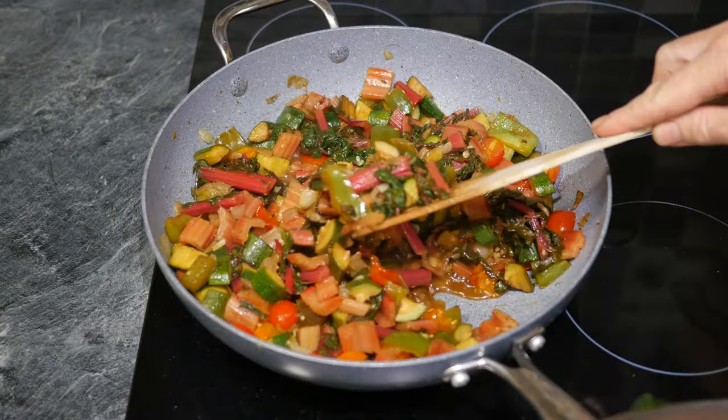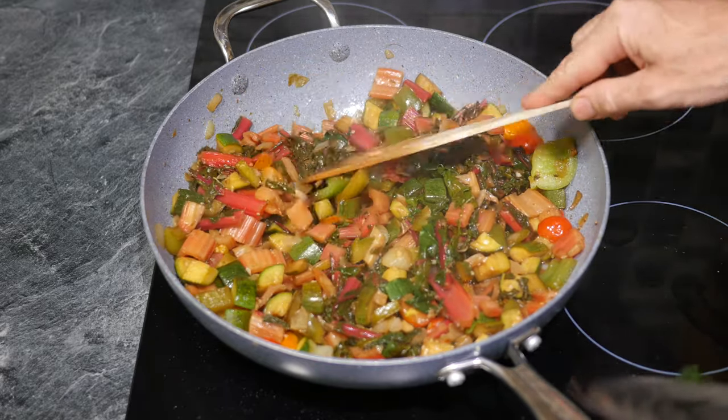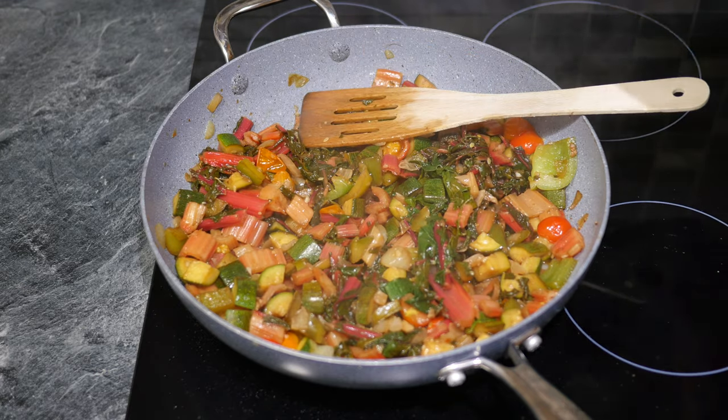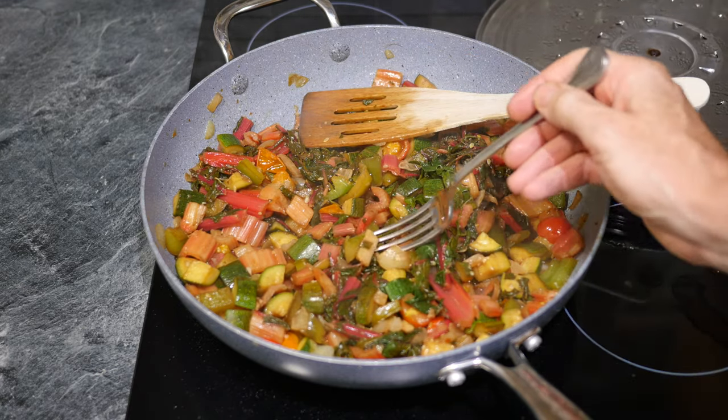For the next 10 minutes, keep the ingredients gently simmering, and every so often stir the ratatouille to check that nothing is sticking. At the end of the cooking time, all the vegetables should look deliciously soft and juicy.